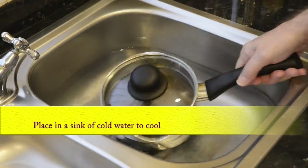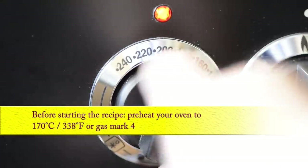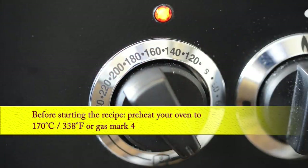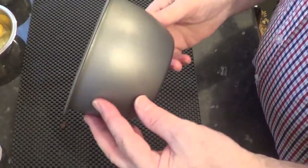Now to cool it down quickly I'm letting mine sit in a sink of cold water while I start to make the batter. Time to preheat the oven to 170 degrees Celsius — that's 338 Fahrenheit or gas mark 4. I'm setting mine to 150 Celsius as my oven's fan assisted and it runs about 20 degrees hotter than indicated on the dial. And this is the 1 litre pudding bowl I'll be using.